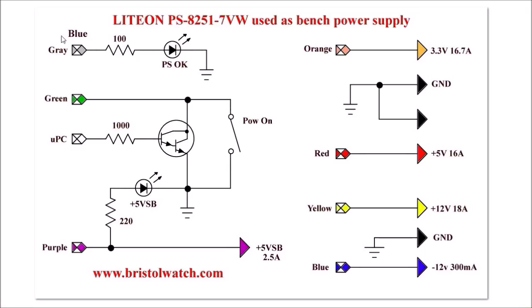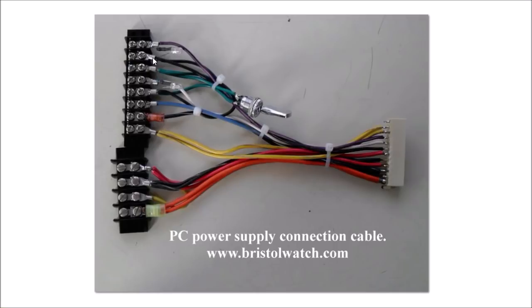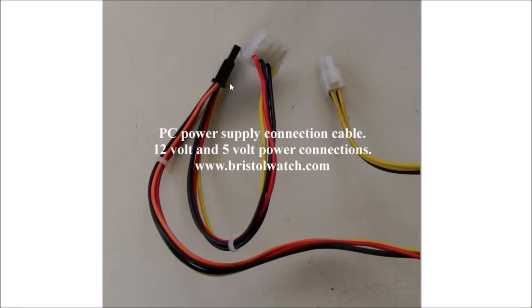We have a gray wire here — that's the power supply OK signal. When you turn it on it puts out about three volts, and that's how you tell the main power supply is turned on. You could also connect an LED indicator between three or five volts and ground, but I prefer to use this since it's already there. Just wire up a plug — make yourself a plug. You can cut the main plug off if you want, but I don't like cutting up the power supply since I might use it for other purposes. You can get most of your power off the screw terminals, or make an adapter for the other outputs.